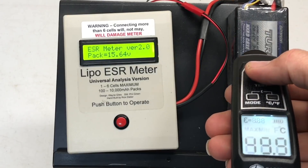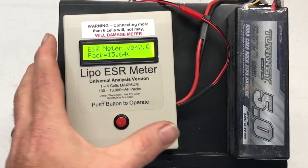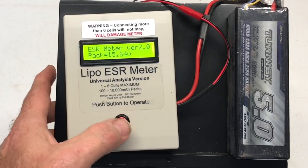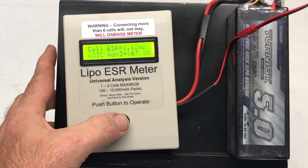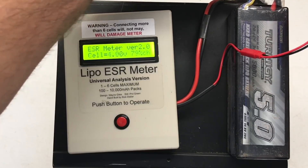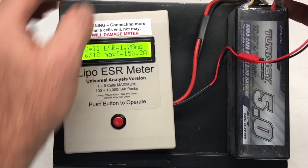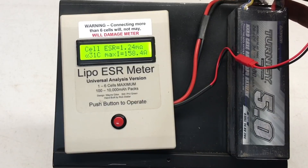Now let's test the hot one. Checking temperature — 120 degrees Fahrenheit. 20.4 milliohms over the whole pack, now let's look at the cell: 1.12 milliohms, 33C, 167.2 amps — wow, that's impressive. Let's see if the heat made it all the way through: 31C, 1.28 milliohms. Look at that.